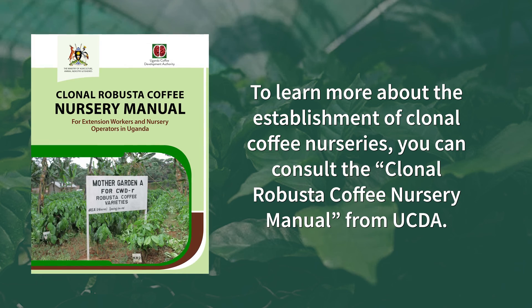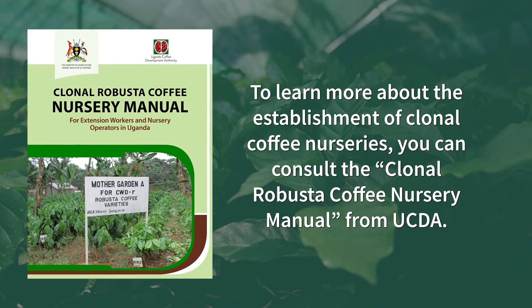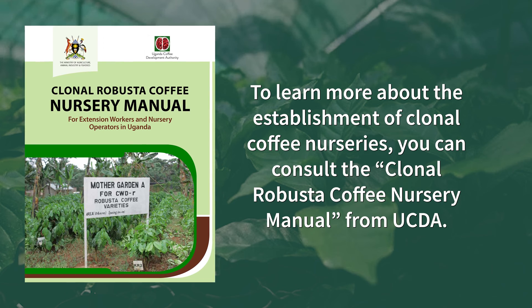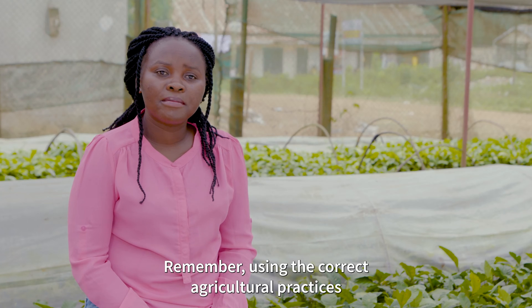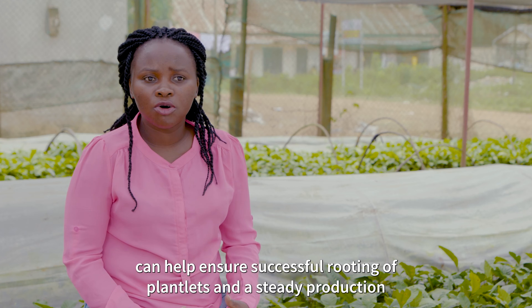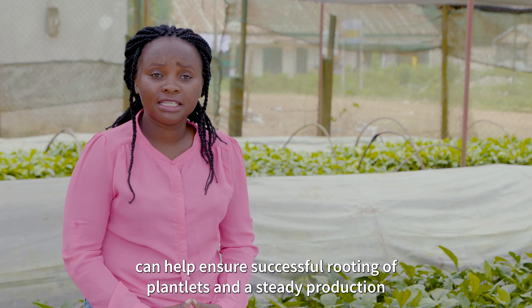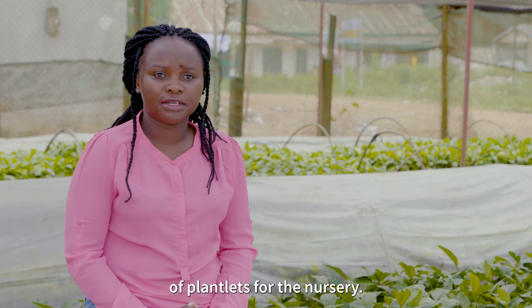To learn more about the establishment of clonal coffee nurseries, you can consult the Clonal Robusta Coffee Nursery Manual from UCDA. Remember, using the correct agricultural practices can help ensure successful rooting of plantlets and a steady production of plantlets for the nursery.